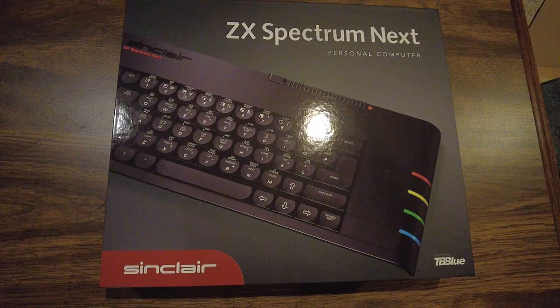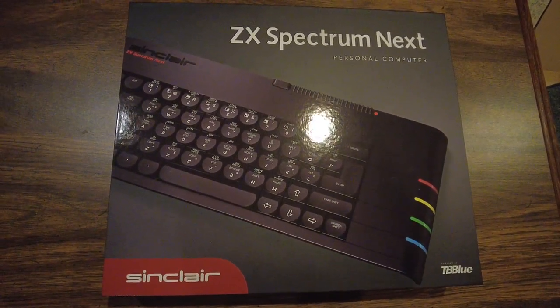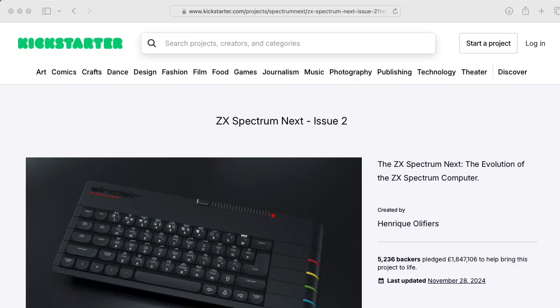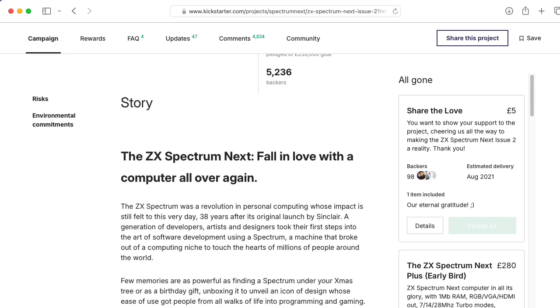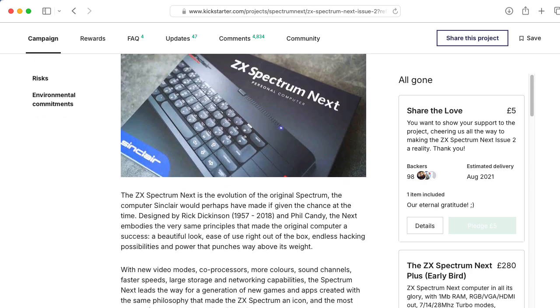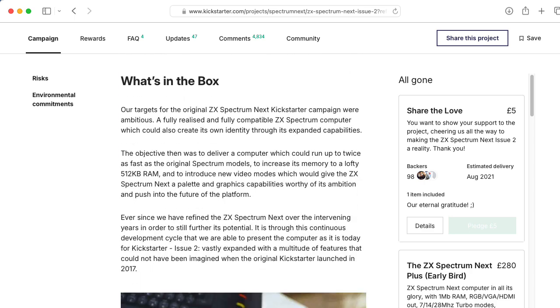This particular ZX Spectrum Next you've seen in this video is on loan from a friend and I have to give it back. So if they do another Kickstarter, am I going to pick one up? Probably not. Although I'm really impressed with this, I don't think it's necessarily for me. In particular, the keyboard is a little bit odd. But if I had grown up with a ZX Spectrum and had an emotional attachment to it, I would definitely pick one up.